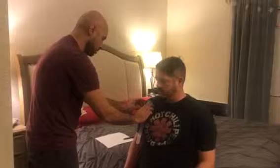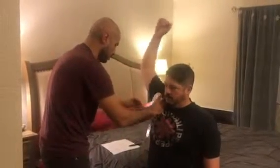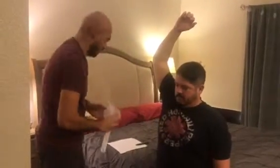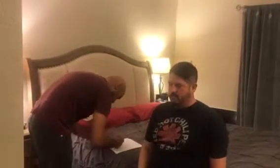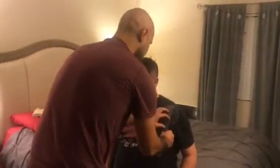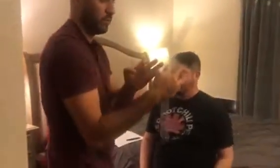Next one is going to be shoulder abduction. We're going to put the fulcrum right at the acromion process right here. You're going to raise your arm up and as far to the side as you can go. About 145. Going to do the same thing — and go. This one's going to be 155.